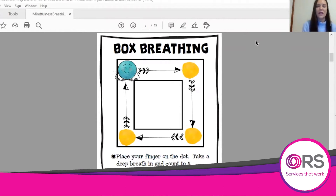Then we're going to move your finger to the yellow dot, and as your finger moves along we're going to let out your breath for four. Again we're going to move our finger down to the other yellow box and we're going to breathe in for four and count to four.